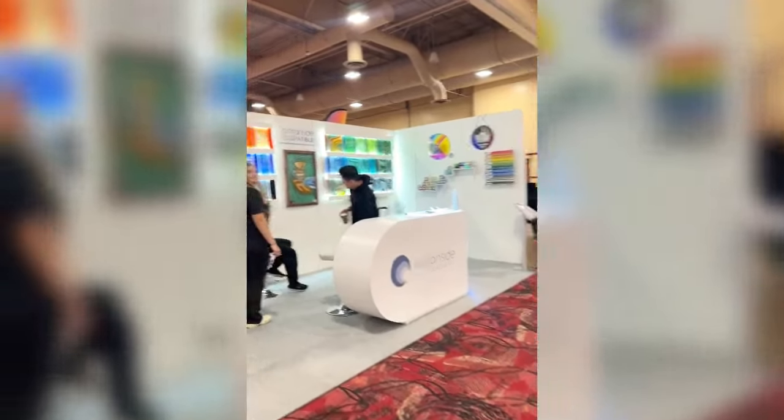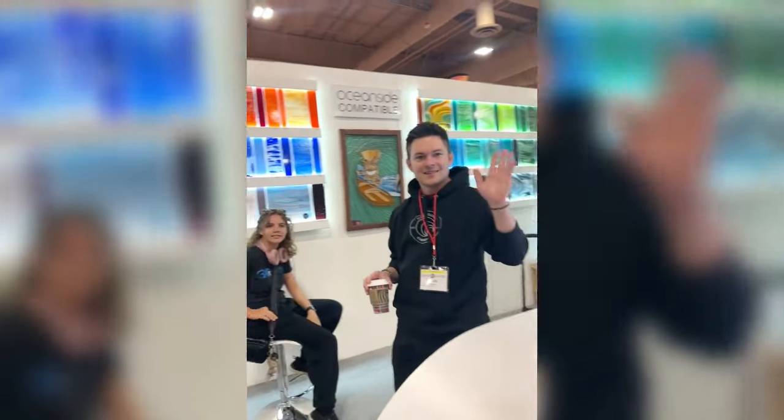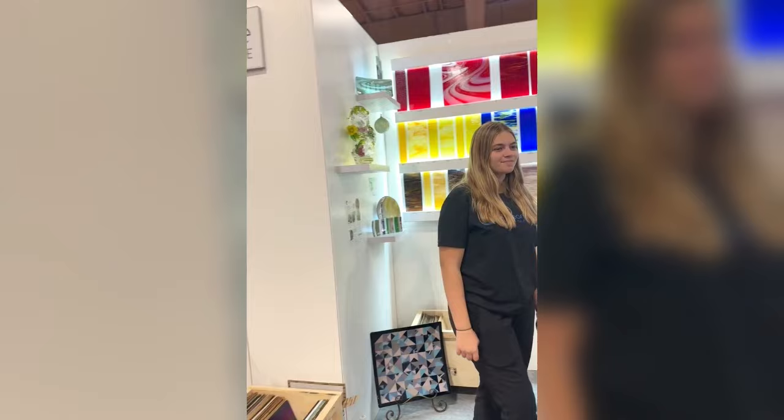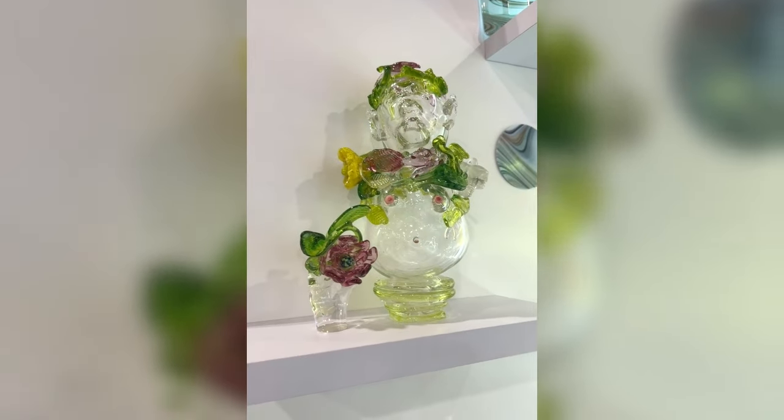Over here we've got the guys from Oceanside doing their bit, looking great today. They're showing all their products, they've got a good demo stand over there and they've been doing some great demos. They can tell you all about the Oceanside products. Look at that beautiful glass!